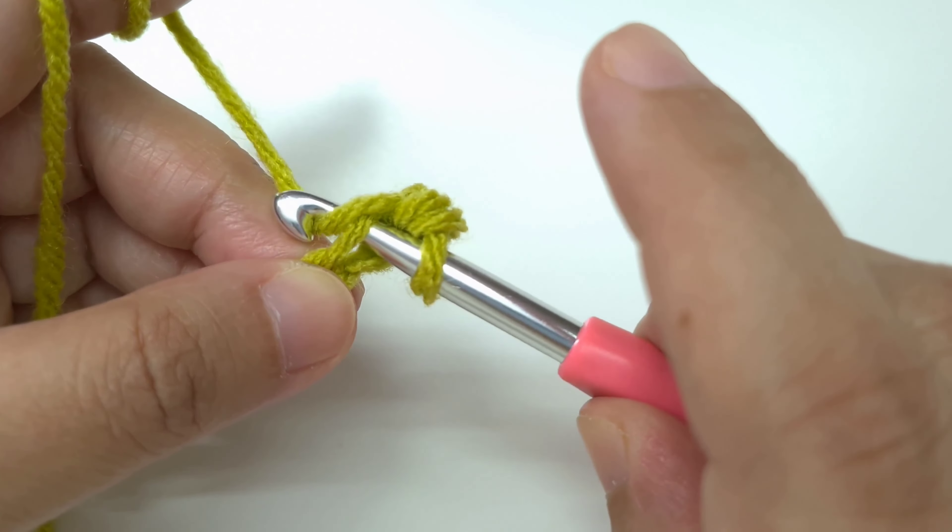Finished row 1. At the end of the row, count all the V's — we're going to have 10. The loop on the hook is not a stitch.